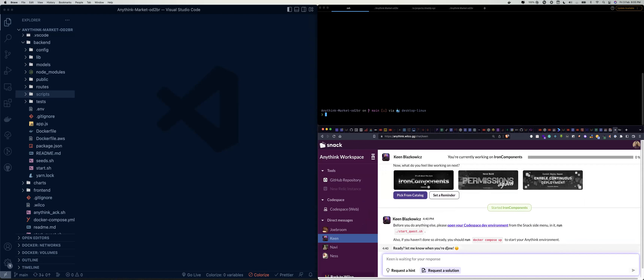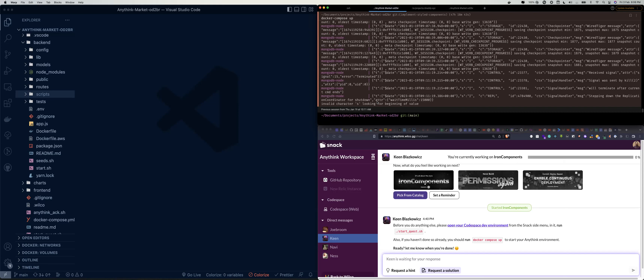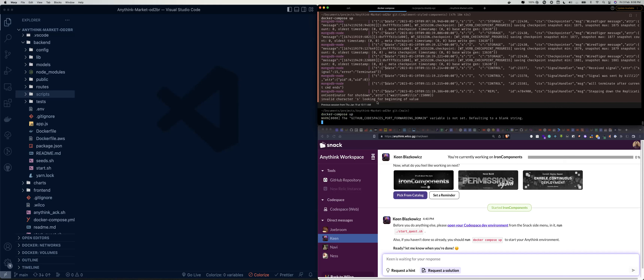As usual, the first thing we need to do before we start any quest is to run the dot slash script. So let's do that — dot slash — and then we run Docker Compose up.